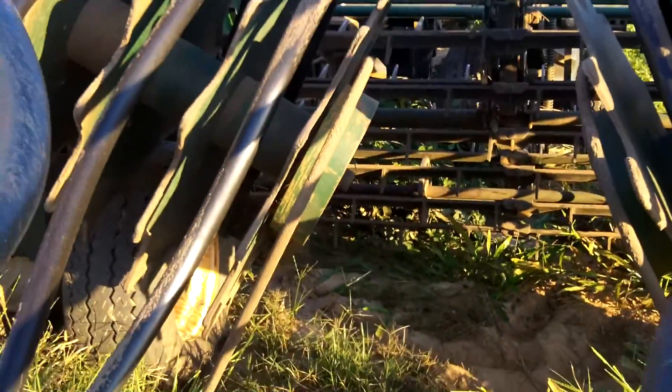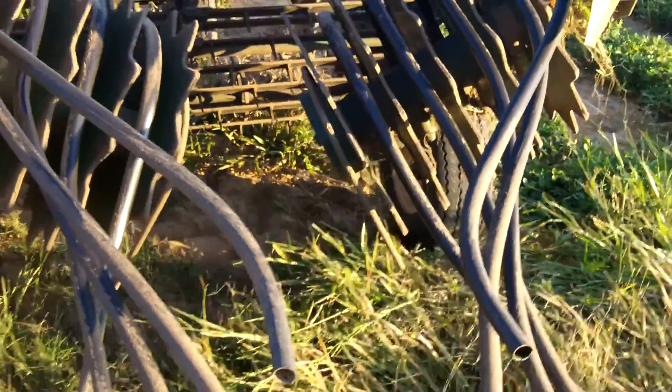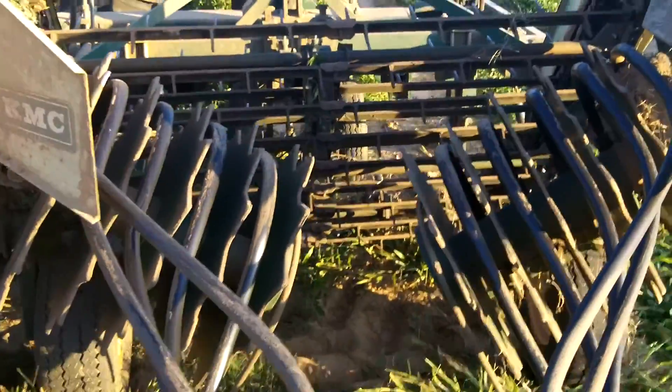It flips them over and rows them into a nice big row so they can be picked up later by the picking machine. This one will do three rows at a time. I'll show you some video of it.